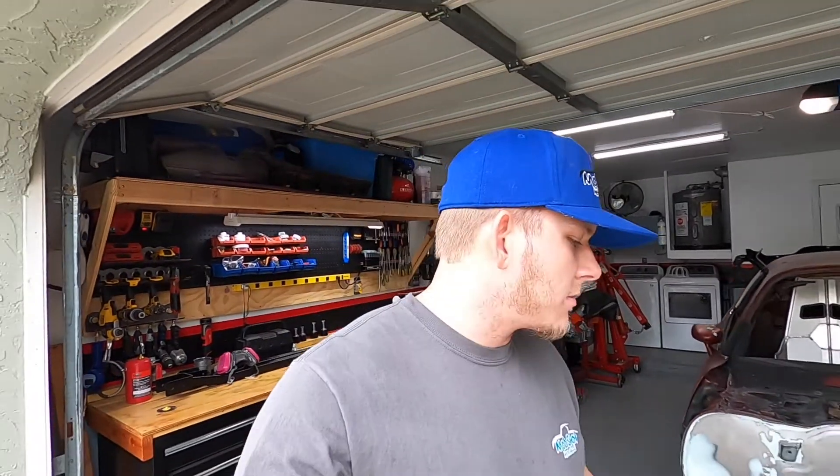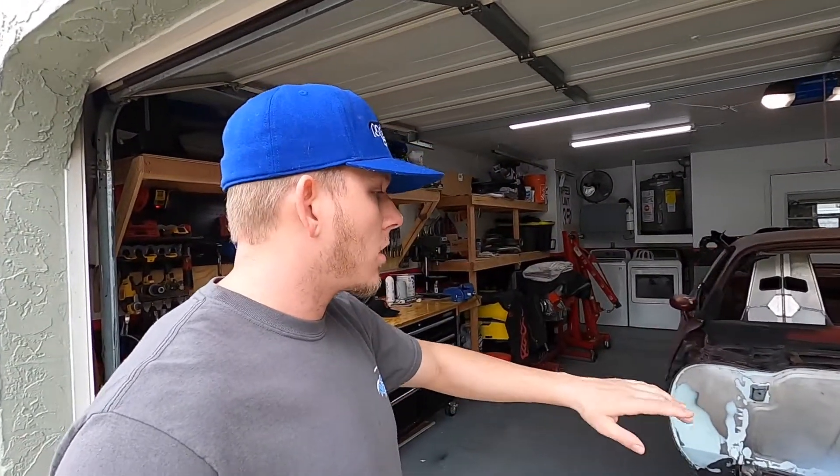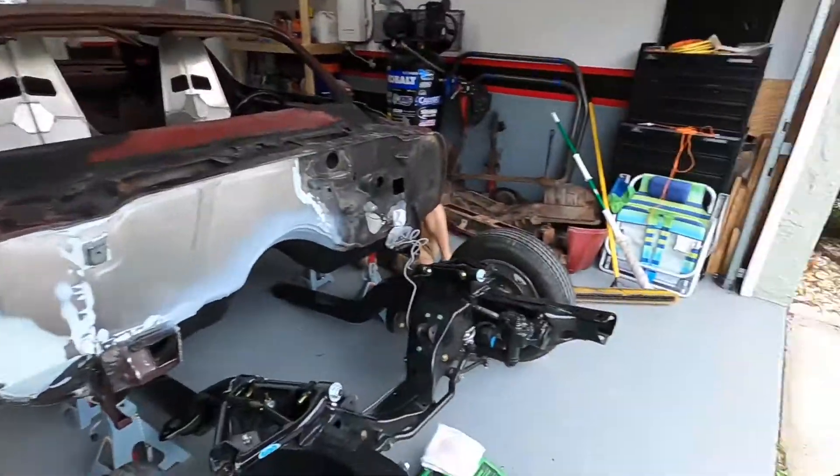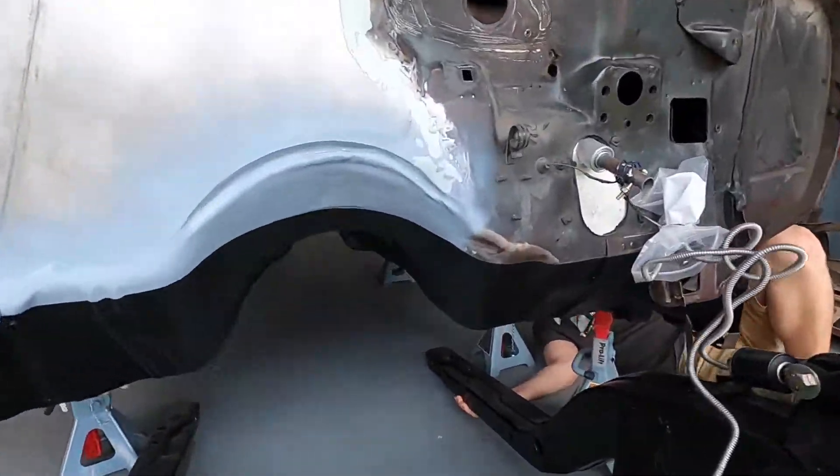What's going on everybody, welcome back to the channel. Today we got the undercoating all done. We're going to go ahead and put the subframe on, get the subframe connectors welded in, and the rear end back on the car so we can put it on the ground. So this is what we're working with.